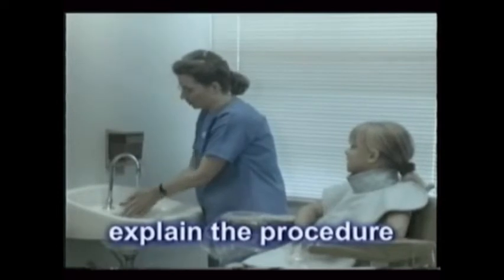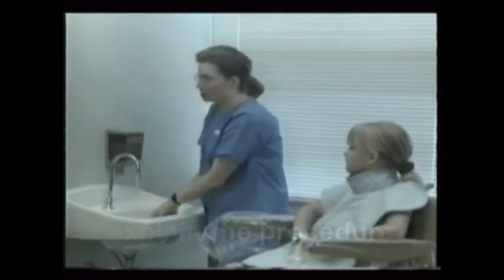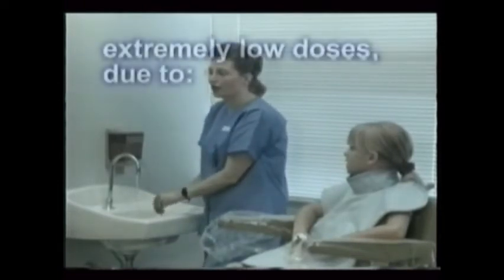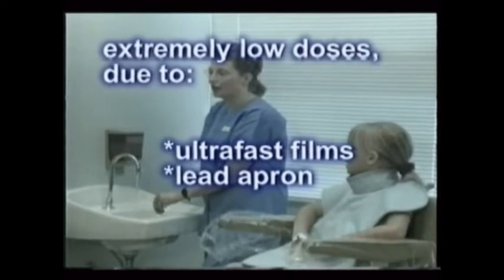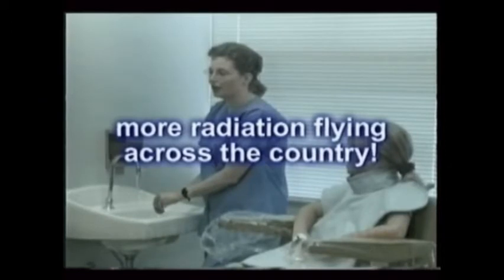Explain the procedure to the patient, noting how many films are needed and why. Remember, patients often express concern about radiation. It's often helpful to explain the extremely low dose received, citing ultra-fast films, the use of the lead apron, and finally emphasize to them that they'd get more radiation flying across the country than in this x-ray sitting. That's why pilots can only fly a limited number of hours each month.